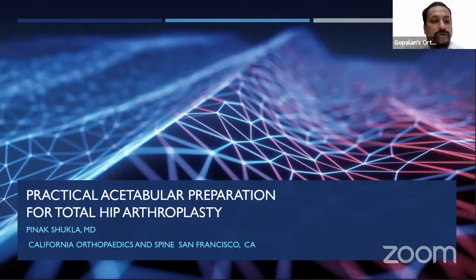It's my great honor to introduce Dr. Pinnak Shukla for this wonderful live program. Over to you, Pinnak. Good morning, Dr. Goldballin. Thank you very much for that wonderful introduction. Today, we're going to talk about some practical tips for acetabular preparation for total hip arthroplasty.